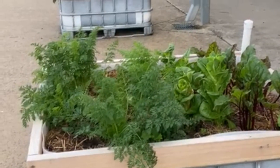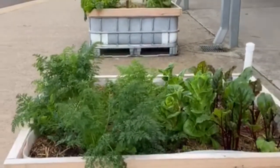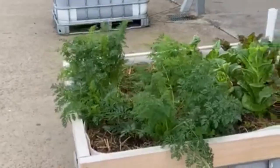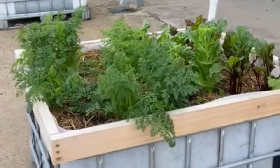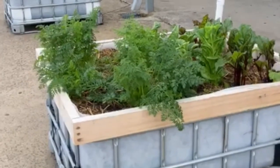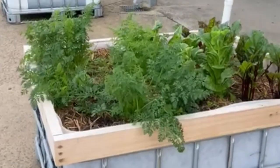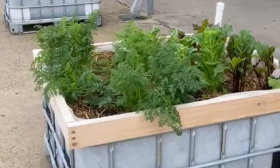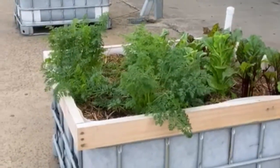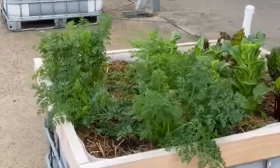Today we'll be looking at how to make a wicking bed. These are wicking beds the students made earlier this term — three wicking beds made out of intermediate bulk containers or IBCs. Essentially a wicking bed works just the same way as a self-watering pot does in your home, for an indoor pot. We fill the bottom with water and the plants suck the water up through their roots.